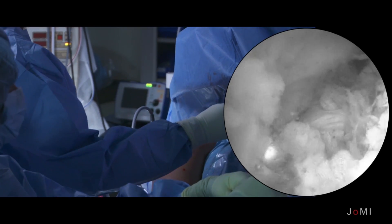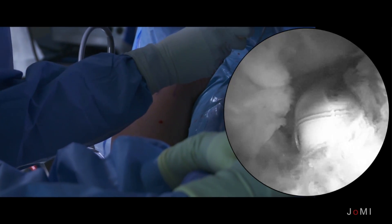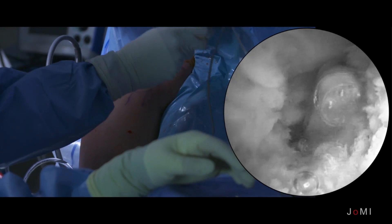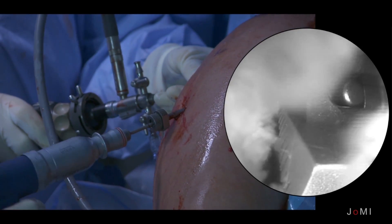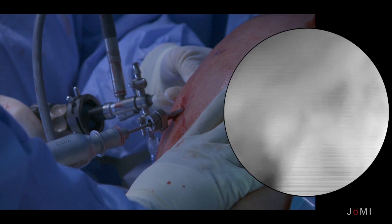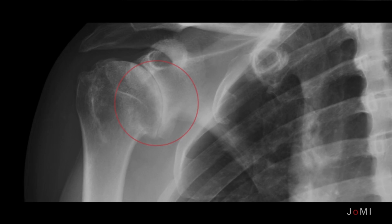Next, you're going to see that we take out the rotator interval and remove the biceps from the field — that gives us more working room. And then we'll start with the procedure where we begin to prepare the surfaces of the humeral head and the glenoid so that they can receive the graft. This is a patient that essentially has classic osteoarthritis of the shoulder, albeit at a young age.